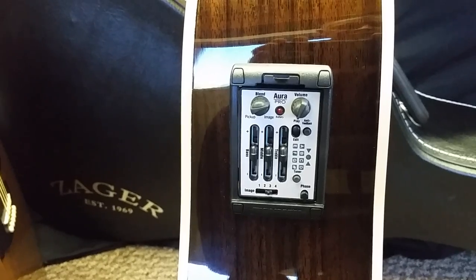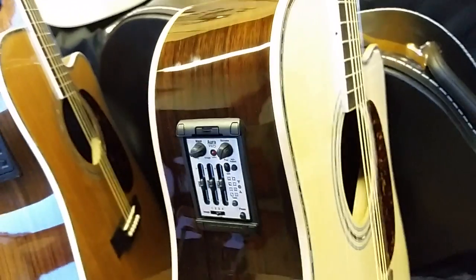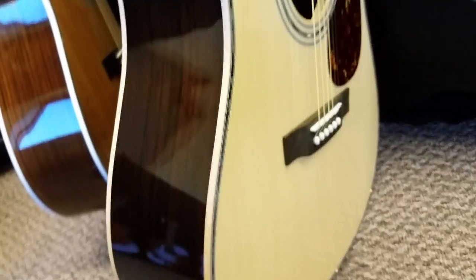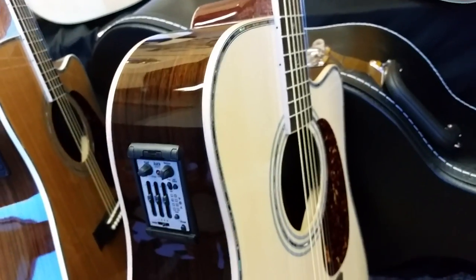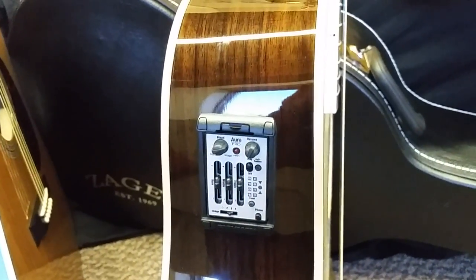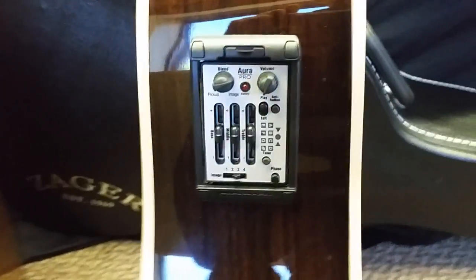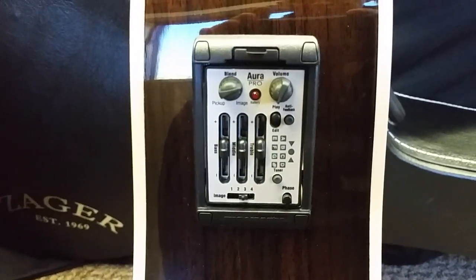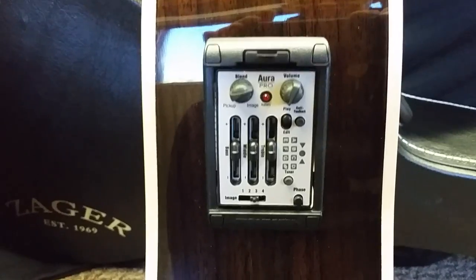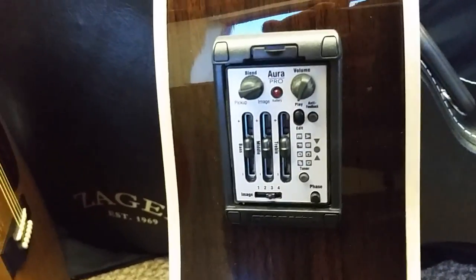They set the guitar at different angles and get the absolute best sound out of whatever guitar we send them, which would be the 900CE. We can also put the Aura in the 80CE, and we have occasionally put it in some of our travel guitars for customers who really want it. This is not a cheap system — I just priced it; I saw manufacturers selling them on eBay yesterday for $550 just for the little control box alone.